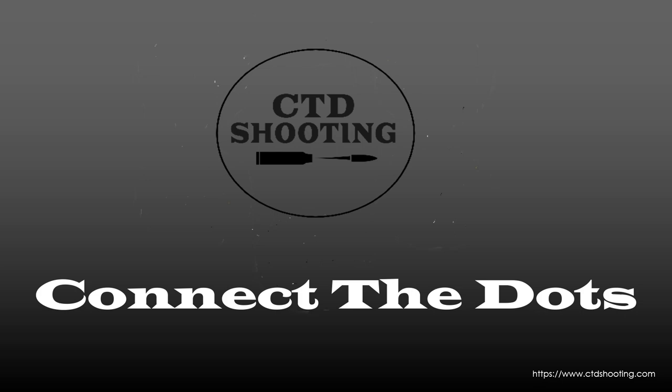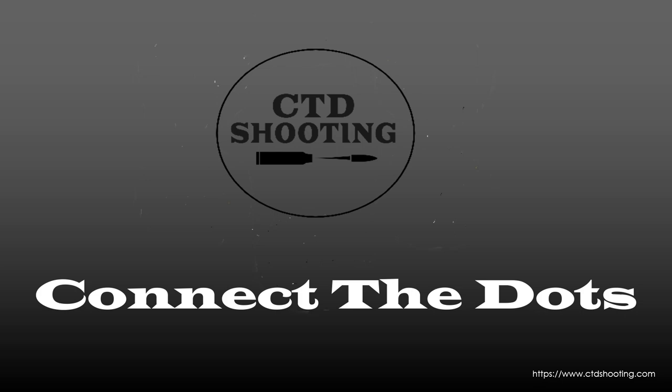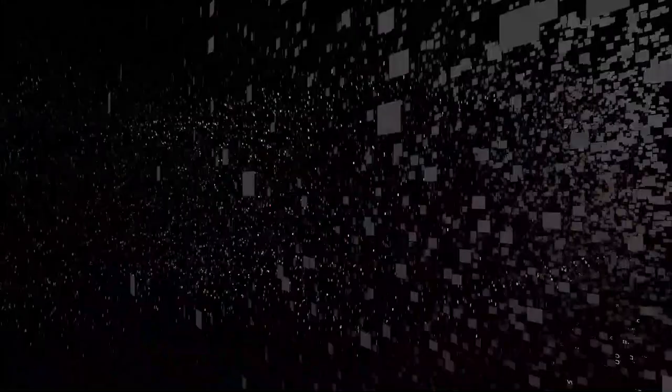Welcome to Connect the Dots. I just got done checking the tune on my light varmint rifle and I think I fired 22, 23 rounds, something like that. So what I want to do is take five of those rounds and show you what I do with that brass before I reload it again. More importantly, I want to give you the reasons why I'm doing this, and if any of these reasons fit your procedures or philosophy, maybe you can add this to your steps.